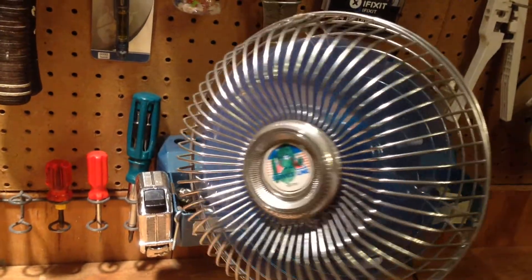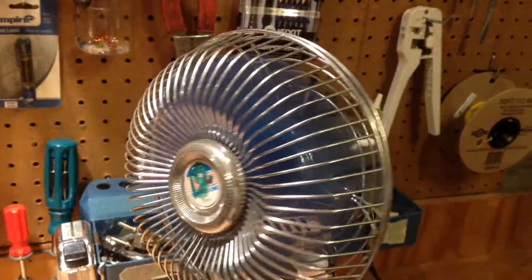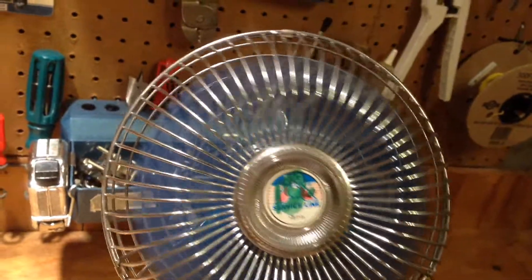And... oh, there it goes. Is that oscillating? It is oscillating. It actually moves a pretty good breeze. That switch turns oscillation on or off — it doesn't change the power. I thought that turned it on or off.